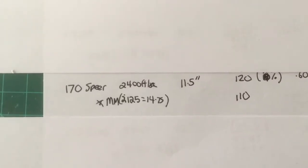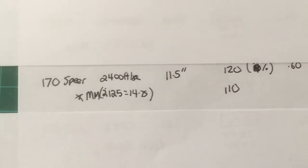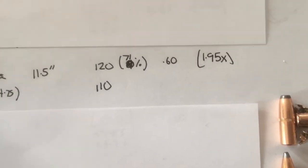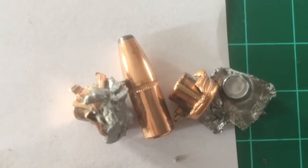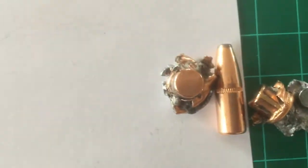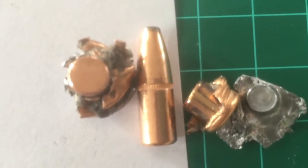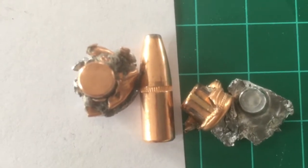The 170 Speer — I was expecting more from it. It penetrated a little better; the core separated once but didn't the other time. It expanded to about 0.60 caliber, so near double expansion as well. You can see one core separation and one where it hung together. It has a good ballistic coefficient of .298, meaning it hangs on to its speed pretty well, but it wasn't particularly accurate in my rifle.